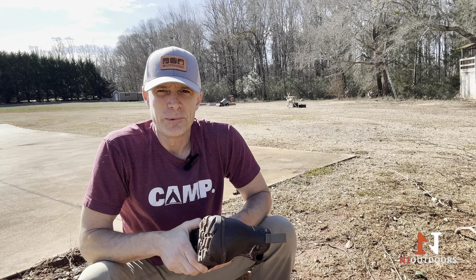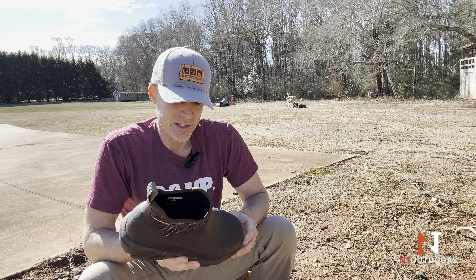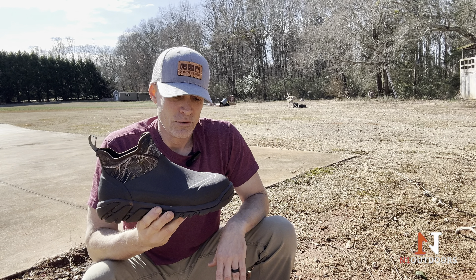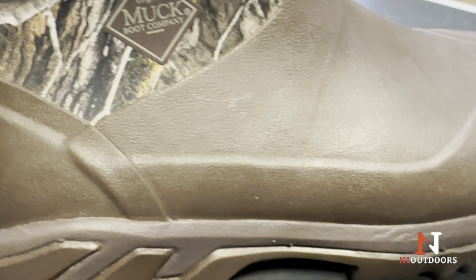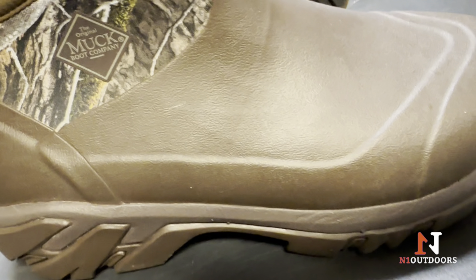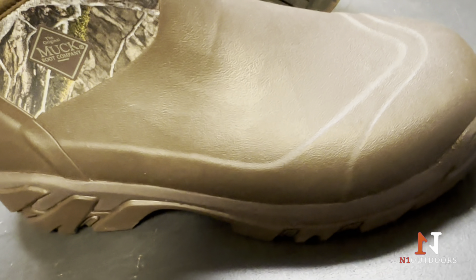After using the Woody Sport Ankle Boot all day today, what I can tell you is what I was wrong about. I was wrong because I thought when I first saw this, it looked clunky and heavy and was probably going to be uncomfortable. But from the minute I slipped it on my foot, I knew that wasn't the case.